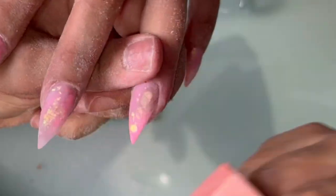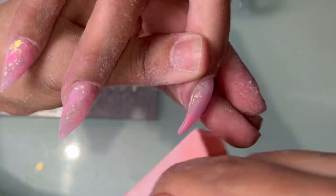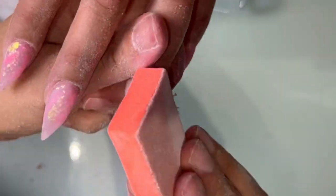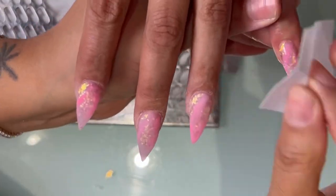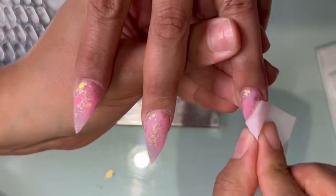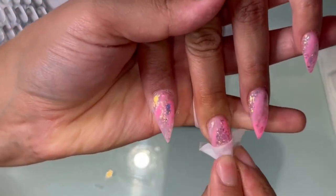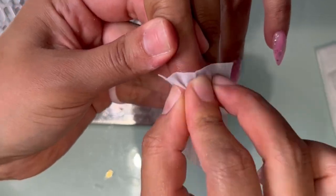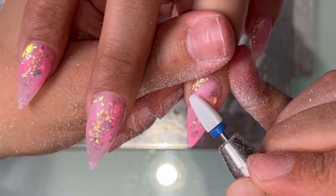I'll do a video just focusing on the filing part so I can show you guys a really up close and personal view. But after we finish filing the nail, I'm going in with my buffer and just making sure that the nail is nice and smooth. After that I dust them off and wipe them off with an alcohol wipe to get any of the remaining dust off the nail.